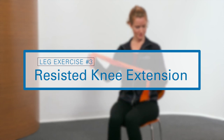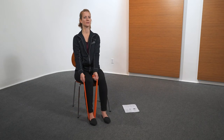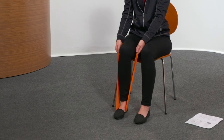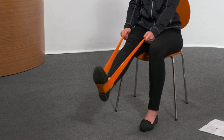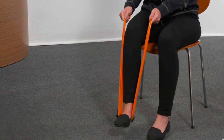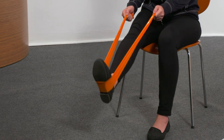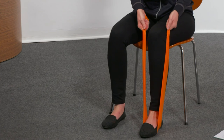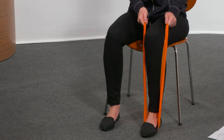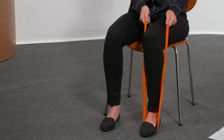The next exercise is resisted knee extension. Using resistance band, while seated, lift leg up until knee is straight. Hold three seconds, then lower leg. Perform five repetitions, then repeat with the other leg for five repetitions.